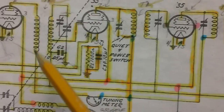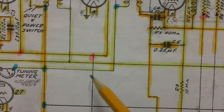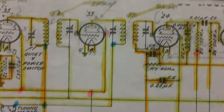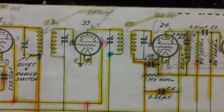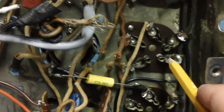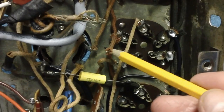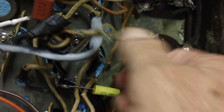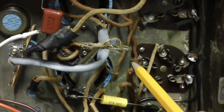I'm going to connect it to these two points here. One goes over to the speaker field coil plug, and the other will go up and connect to pin 3 on the 35 IF amp tube. Let's see if there's a stub there somewhere. We're looking for pin 3 on the IF amp tube 35 — pin 1, 2, 3 — there's the stub right there.